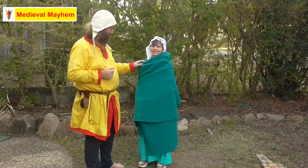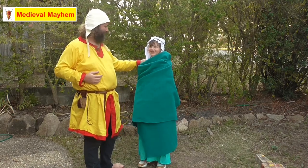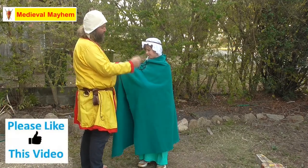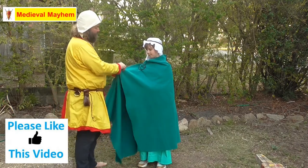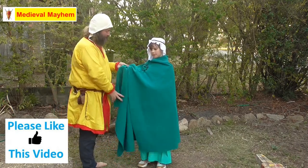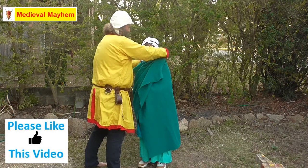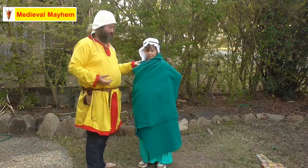Jess here is modeling our rectangular cloak. The way that we wear it is we basically break the cloak into three. You have it outstretched on one side, wrap it round, and put a penannular brooch here — we'll talk about this in a second. The remainder of the cloak typically gets wrapped up on the side or thrown over your side, entirely up to you.